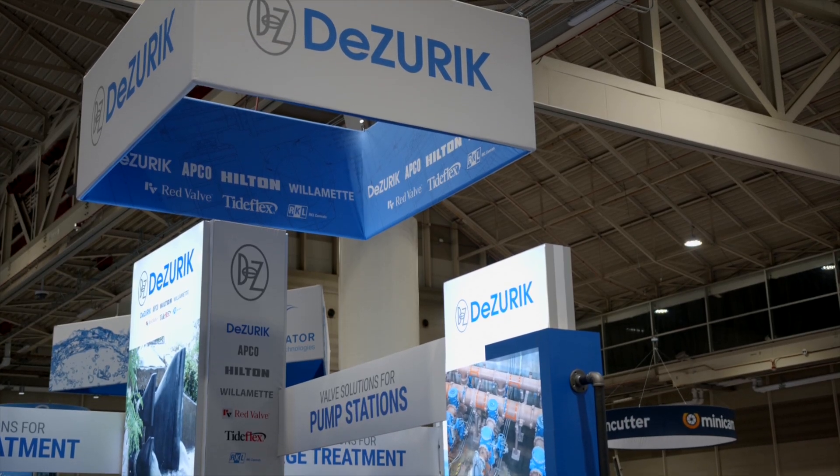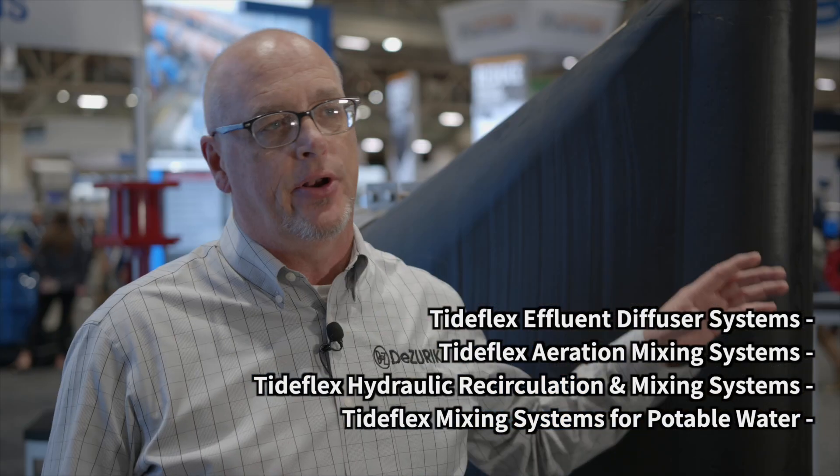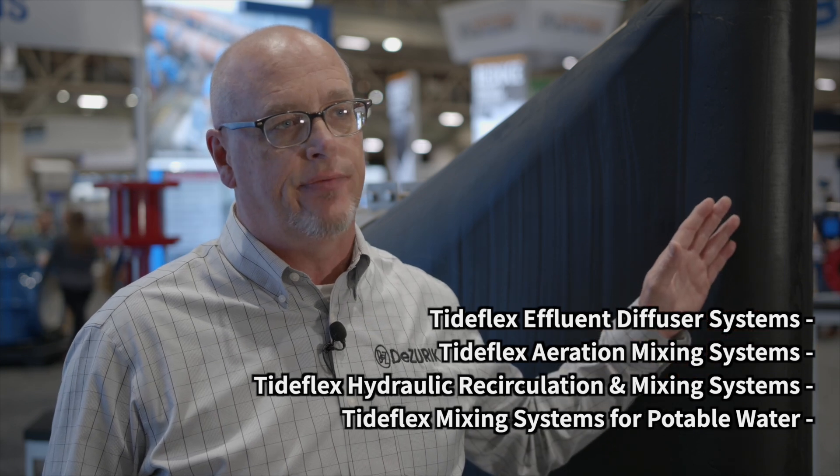Hi, I'm Mike Dewar. I'm the Chief Engineer of Red Valve. We have four different mixing systems, and it all centers around this Tideflex check valve.